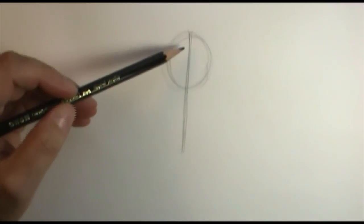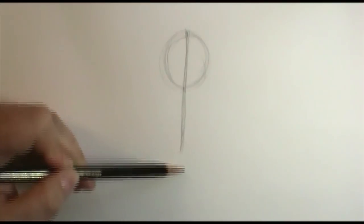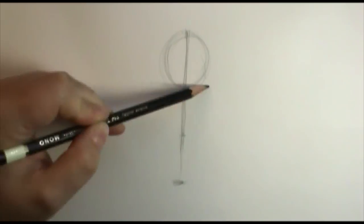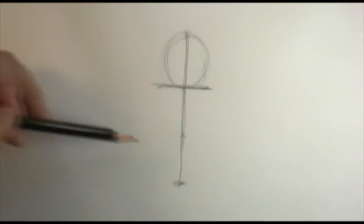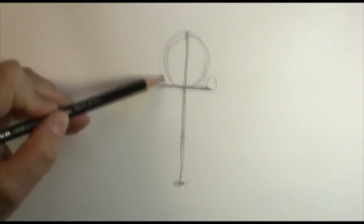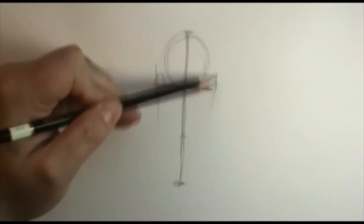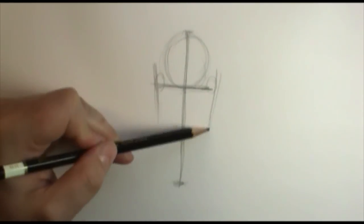To determine how long the face is, I'm going to go about three, maybe three and a half circles. Right at about the end of this first circle I'm going to make my T-mark — it makes kind of like the letter T — and this is my eye line, where the eyes are going to go. From here to the bottom is where the jaw goes, coming in roughly parallel to the width of the eyes.